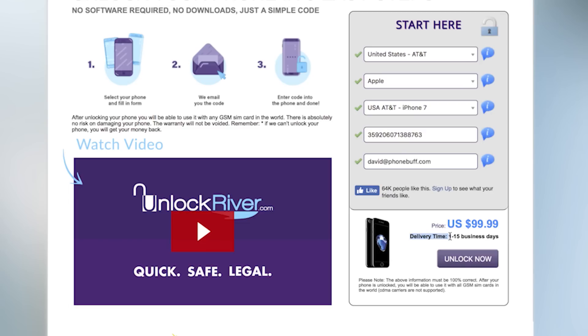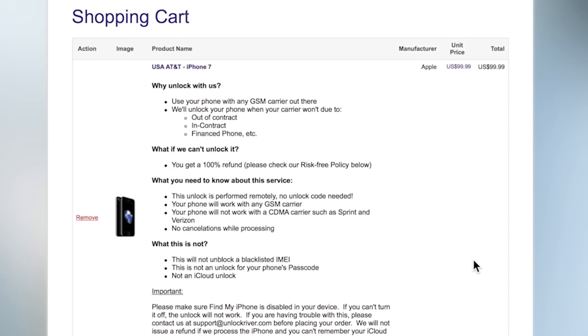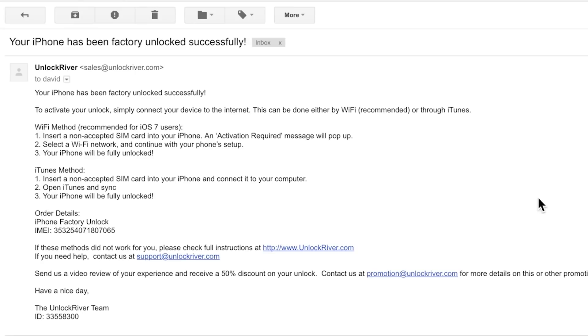As you can see here, the unlock could take a while to process. For me it was just a few hours, but in some cases it can take up to a few business days. After that, just hit unlock to complete your purchase, and soon enough you'll get an email that looks something like this, telling you that your iPhone 7 has been unlocked.